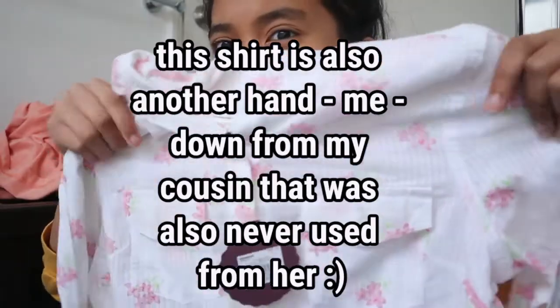I did this hemming method to the sleeves and to the bottom of the fabric, and here's how my cropped t-shirt turned out. It kind of gives me Brandy Melville vibes — I think it's actually super cute.